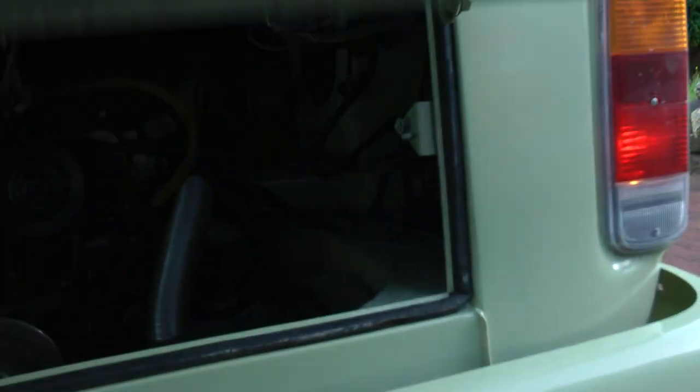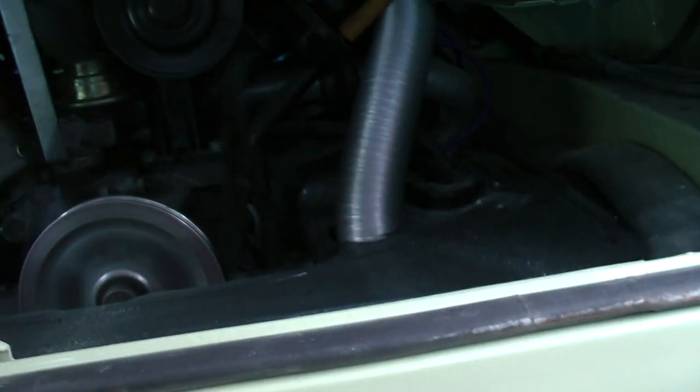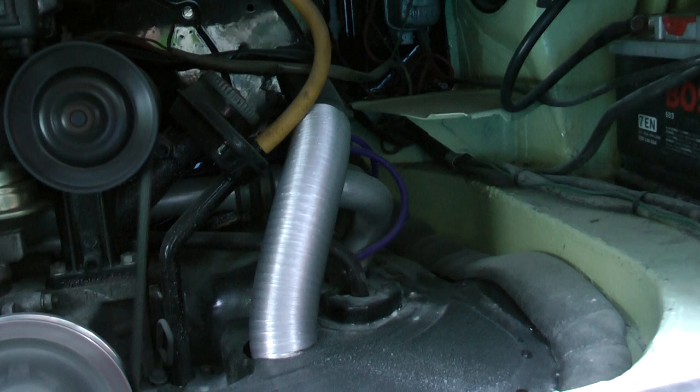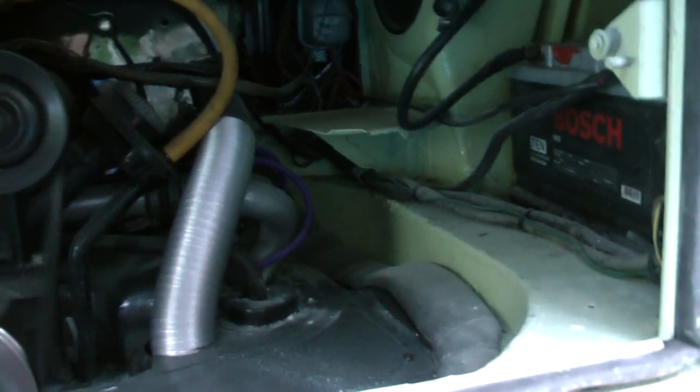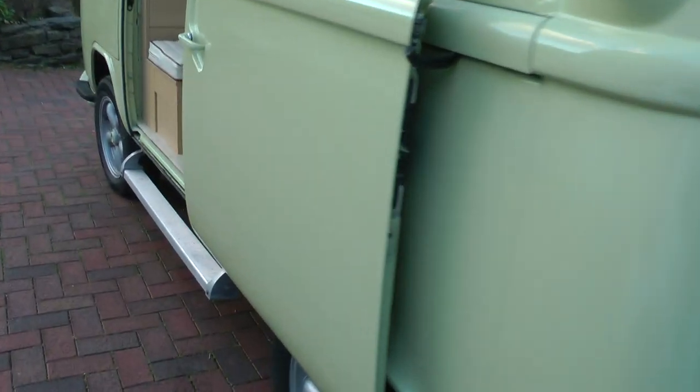There's no stay on the engine lid — I'm just going to hold it up.